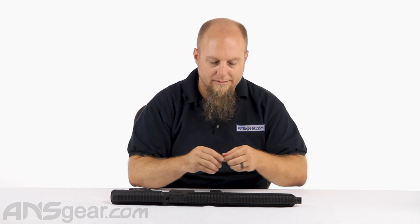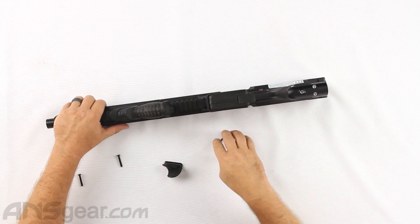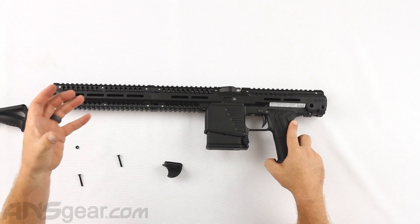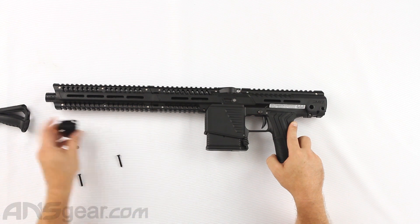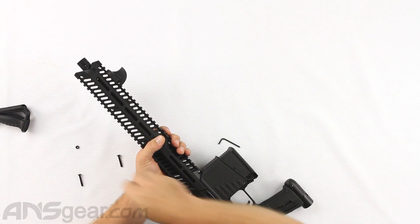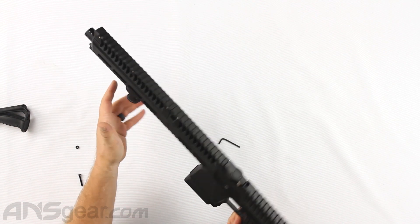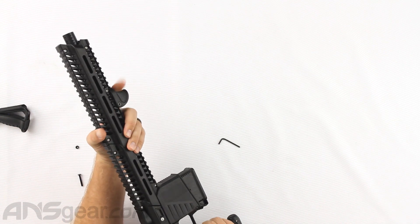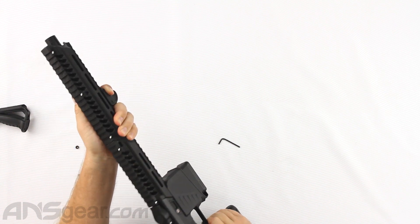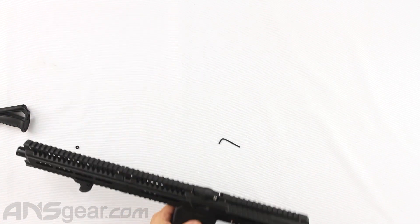But let's say you need that space for something else to go on the front of your rail system — maybe a foregrip, some other kind of foregrip, maybe a bipod style — and you just want a little something at the front to give you that little extra grip. You can use this little nubbin right here. Obviously we would tighten it down, but that just gives you the ability to get one finger around there and hold on however you feel comfortable, giving you that little bit of extra support while not taking up a huge amount of real estate on the front of the gun.